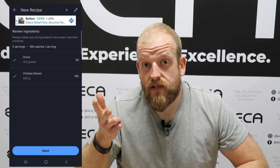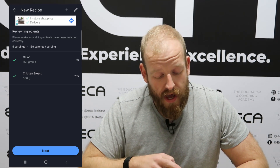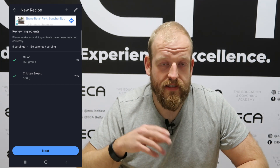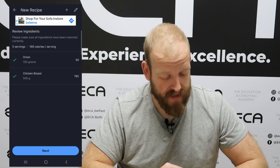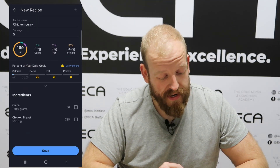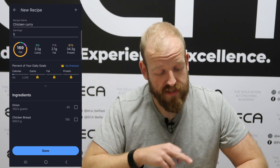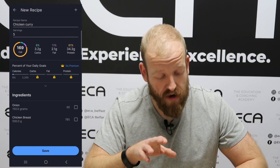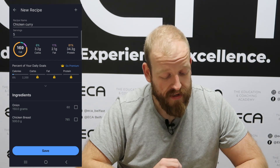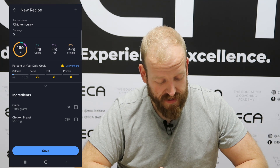We will go through this process for every ingredient that we use — any vegetables, any sauces, any oils that we're going to be using to fry the chicken. Once we've finished inputting all of those ingredients, at the bottom we have a button that says next, so we click that. Here we can see the total amount of calories, carbs, fats and proteins per serving: five servings, 169 calories, 3 carbs, 2 fats, 34 grams of protein. Once we're happy with that, click the save button at the bottom.